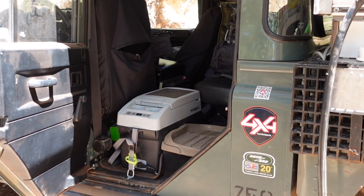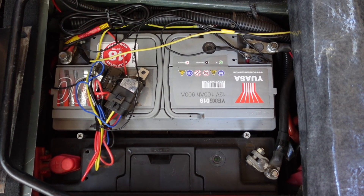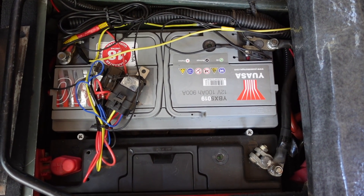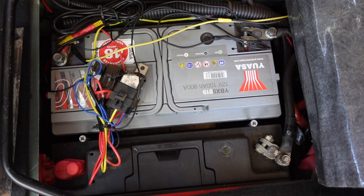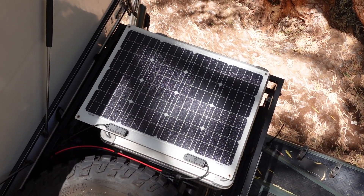This little fridge fits perfectly behind the driver's seat and I've fastened it to the floor with a couple of straps. When I initially installed this fridge, I had it running off the vehicle's auxiliary battery — we've got a Blue Seas dual battery system. I installed the additional 50-watt solar panel on the roof thinking it might be enough to keep that battery topped up. Turns out this fridge is not so efficient.